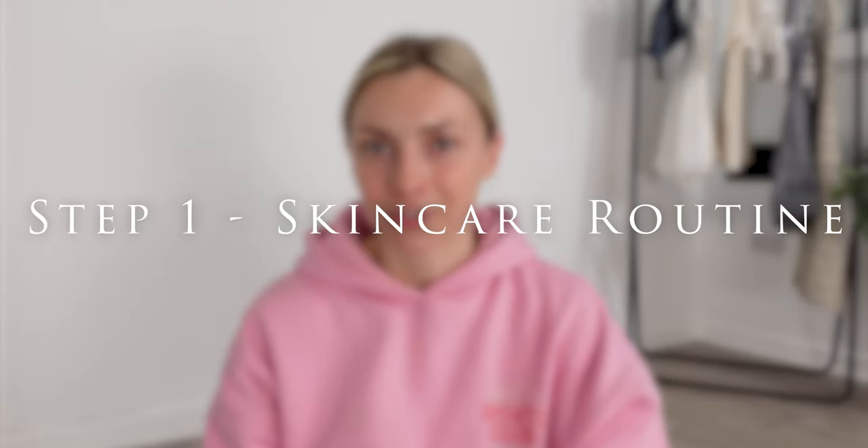So for step one I've already done this one, but I would say this is one of the most important steps — it is your skincare routine. Just your everyday skincare routine will do, and finish on your moisturizer. You want your skin to be dewy and hydrated. I have actually put my skincare routine on my YouTube as well, so do make sure you check that out if you want a little bit of inspiration.